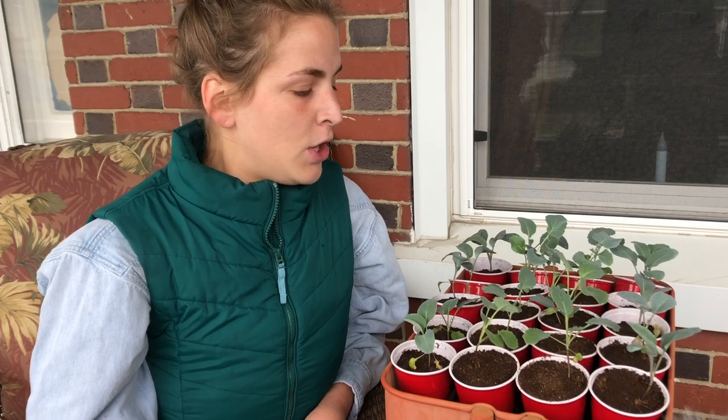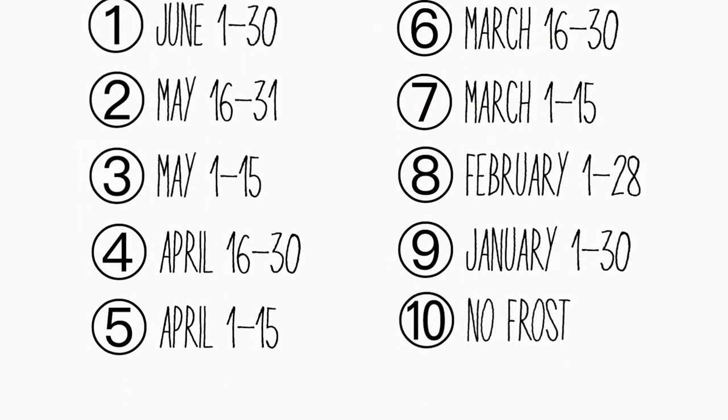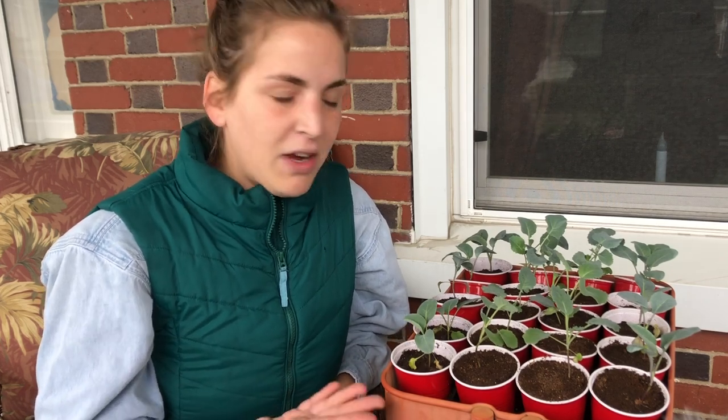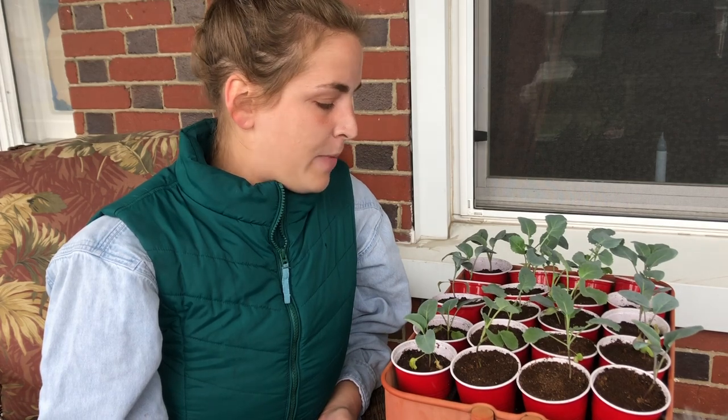We've passed our last frost date — I'm in zone 6b and today is April 27th. Everybody keeps telling me to wait until after the last frost date, but fortunately I don't really have much of an issue with waiting since I have room in my house to keep growing them. But if I put them outside it really wouldn't be an issue either. I have all my stuff in raised garden beds, so even if a frost came it might weaken them a little but it's not gonna kill them.